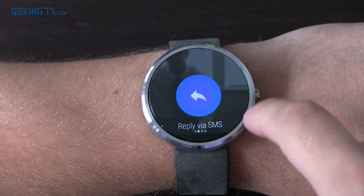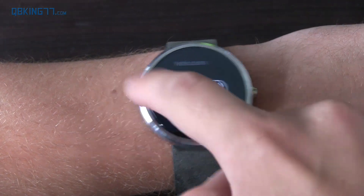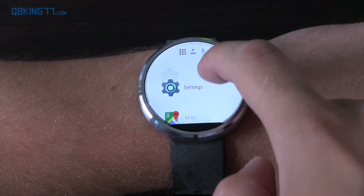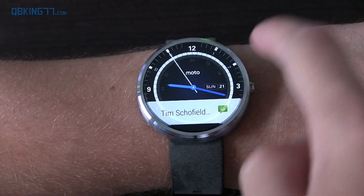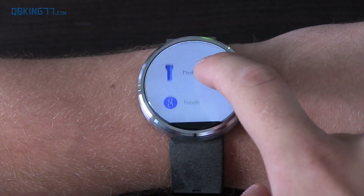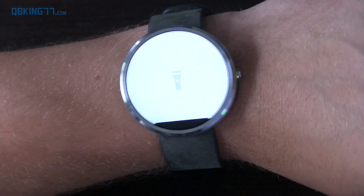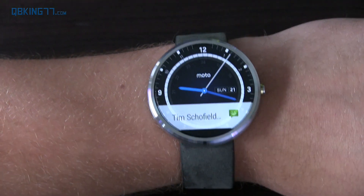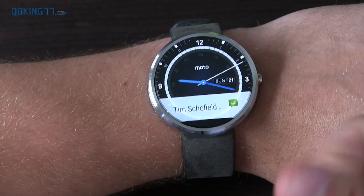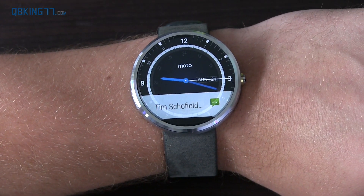Overall, that's Android Wear 5.1.1 on my Moto 360 — it should be coming to other smartwatches soon, or might already be on yours. You can also swipe over instead of pressing and holding to get to the full app list — a really nice added feature. Let me know what you think, leave a comment, subscribe for more Android Wear content soon. Follow me on Facebook, Twitter, and Google Plus — all links in the description below. Thank you very much for watching.